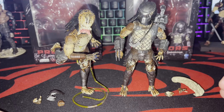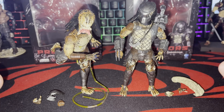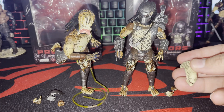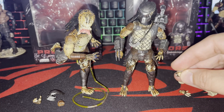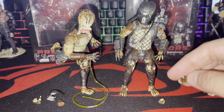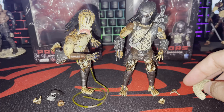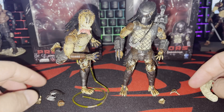Let's get into the figure review. The Crucified Predator Armored comes with, aside from the stand that all Hiya Toys come with, a Xenomorph skull, and a pair of closed fist hands which I love, and two open palms. That's all he comes with.